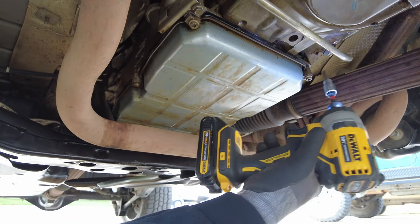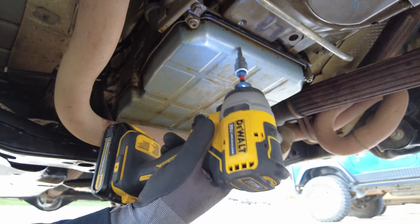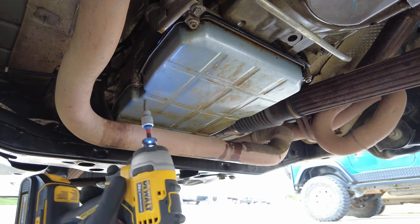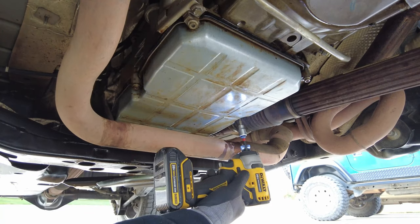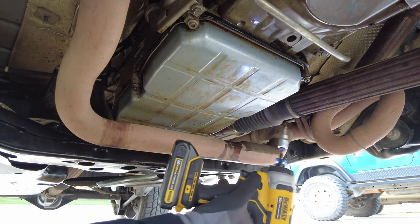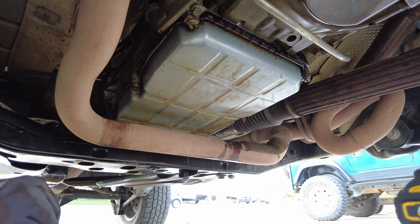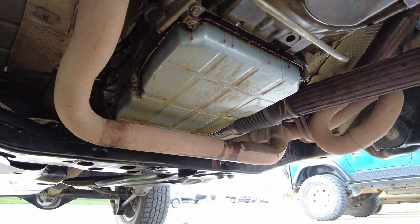There's only six bolts that attach the pan to the transmission — two in the middle and four on the ends. I'm just going to crack them loose. You might get some leaking like I'm getting right now. That's going to be okay. Just cracking them loose and slowly letting it drain.